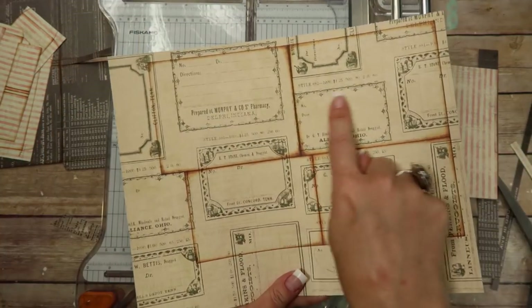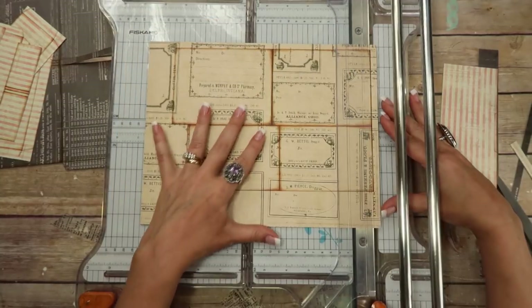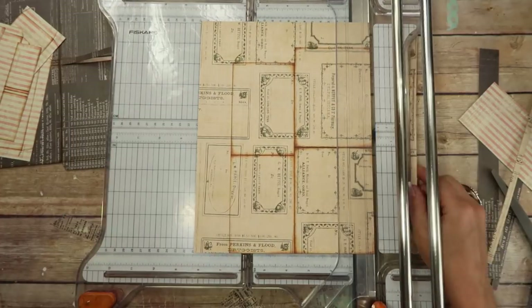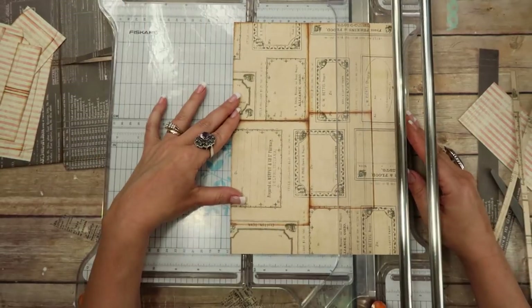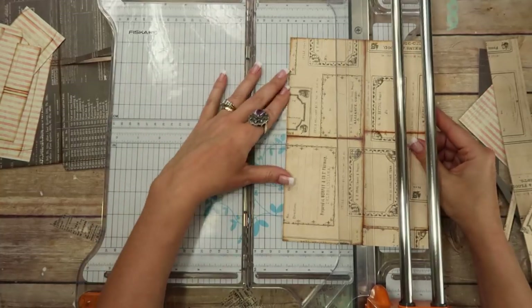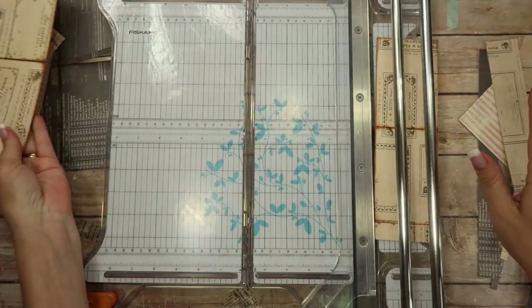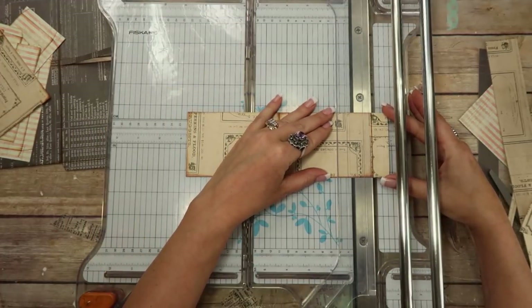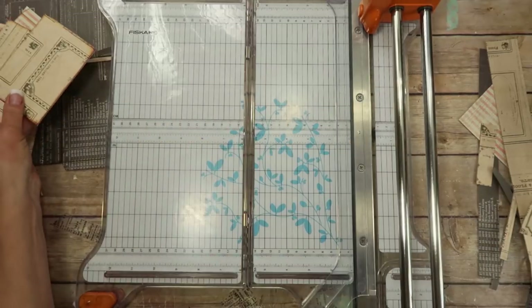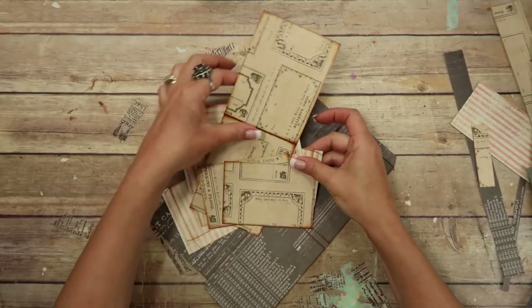I'm going to do that to all three pockets off camera. Then I'm just going to trim these edges off — that's what it looks like when it's all trimmed out. Keep all your scraps because you might be able to use them for inserts. You can just take a scrap, lay it on there and trace it out, and cut out another insert. Then here's the long insert that goes where the money would go, and here's the two larger pocket inserts. I'm going to finish trimming these pockets out and then we'll be right back.